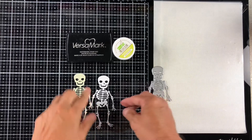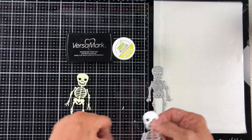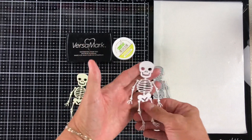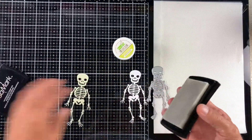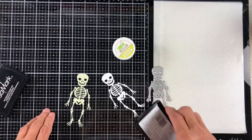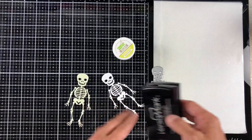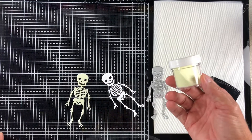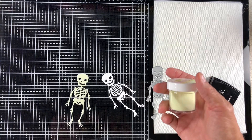All I did is I cut it out of 110-pound cardstock and took all the little bits and bobs out and came up with a nice little white skeleton. Then I took my VersaMark ink pad and just rubbed it up and down and side to side. Got him nice and sticky. Stuck him on a piece of white paper and poured the Lawn Fawn Glow-in-the-Dark powder over the top of him. You can use any brand glow-in-the-dark powder — they'll all work just fine.